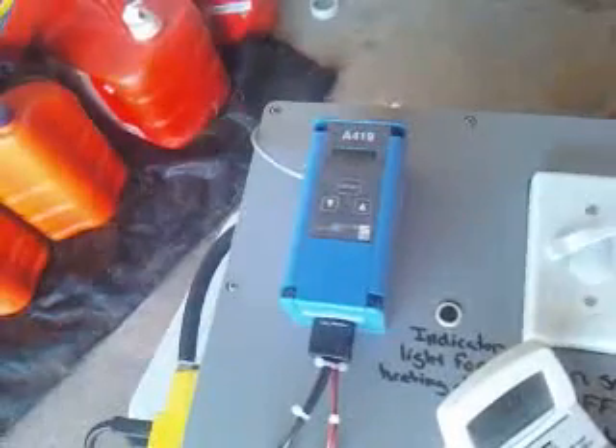Which is hooked up to a thermometer, which goes back up and through here and into this here, which in turn sets it to a certain degree and will kick off that light in the center there, and allows power then to the heat exchanger.